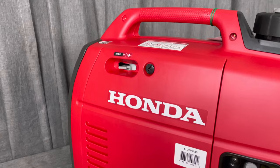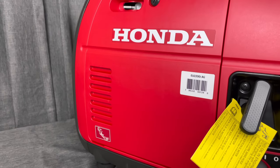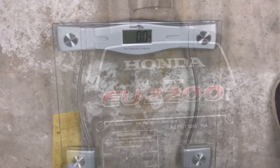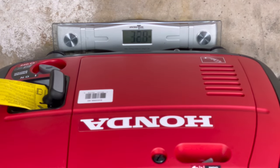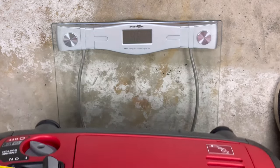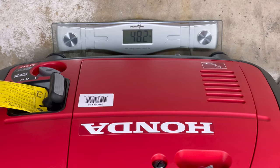If you're not familiar with Honda products, this is basically the same generator as the older 2000 model with a few upgrades. Before we add fuel and oil, we'll check the weight — it's stated at 47.5 pounds and it comes out right at 48, so with a little room for error that's pretty much spot on.